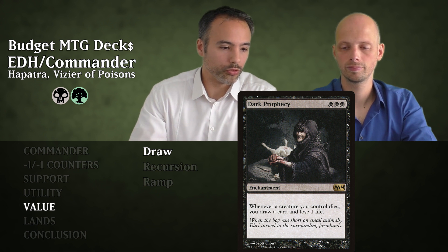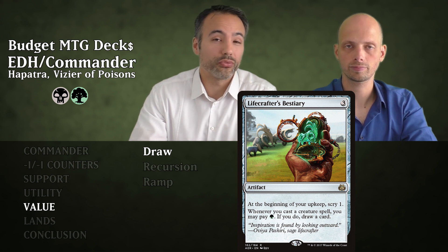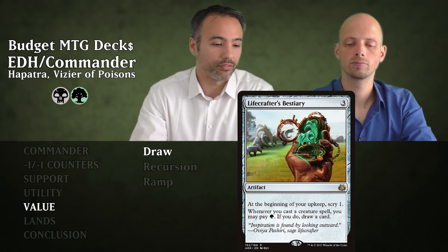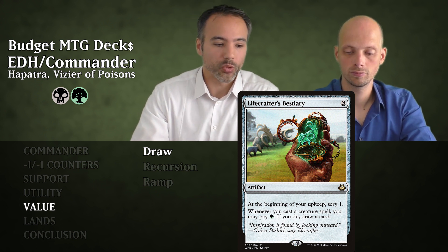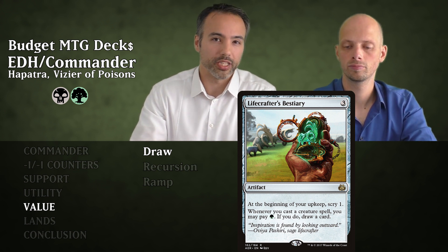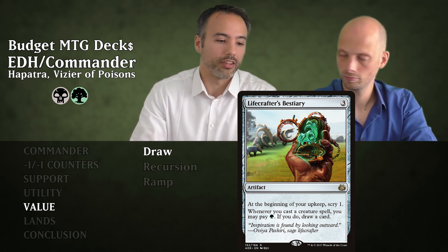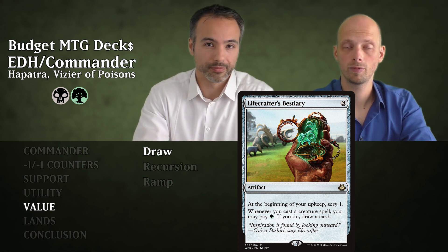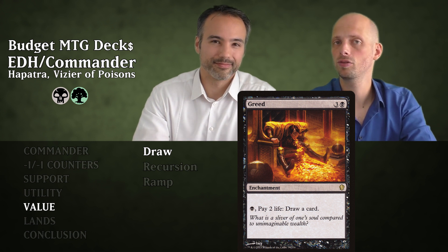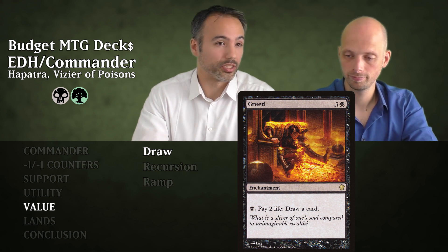Then Lifecrafter's Bestiary for three mana — an artifact. At the beginning of your upkeep, Scry one. Additionally whenever you cast a creature spell you can pay one green and draw a card. This deck is heavy with creatures, so all those creatures you're playing just pay one extra green and they all replace themselves with a draw. Then Greed for four mana — an enchantment. For one black mana and two life you draw a card, and you can do that multiple times a turn.